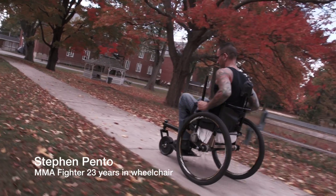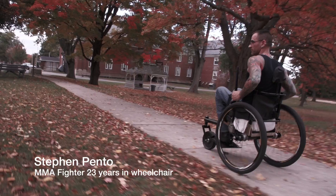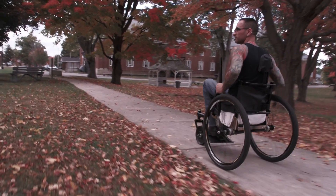Even he worked up a sweat running after me. So it's definitely much better. And as far as getting out and having a good time going off-roading, this is much better. This is great.